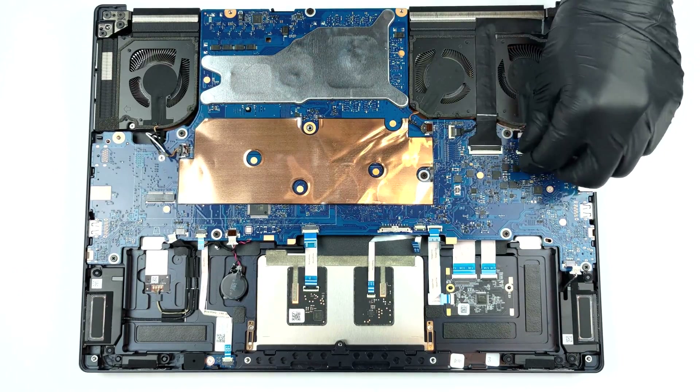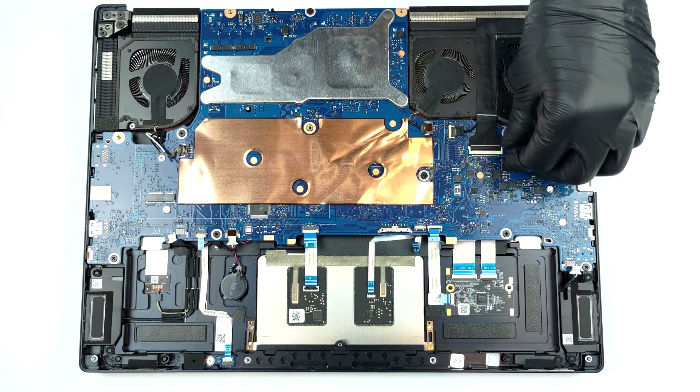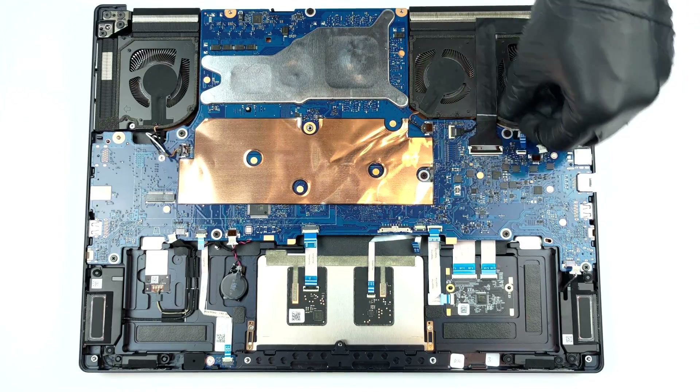Then, undo all 8 Phillips-head screws that hold the motherboard to the chassis, and the 4 securing the fans in place.